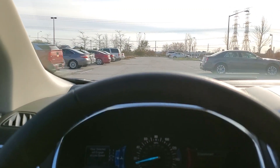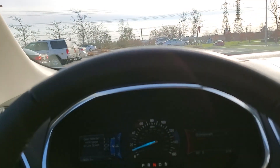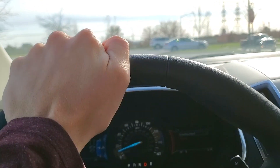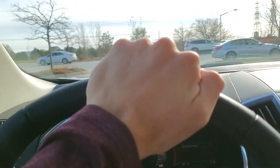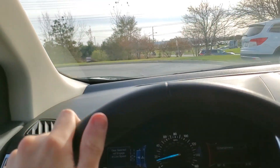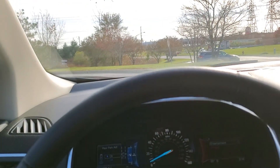It's in park, or at least the shift knob says it's in park, but the car says it's in neutral. Back to drive. Now let's see what happens if I put it in reverse and slow down.